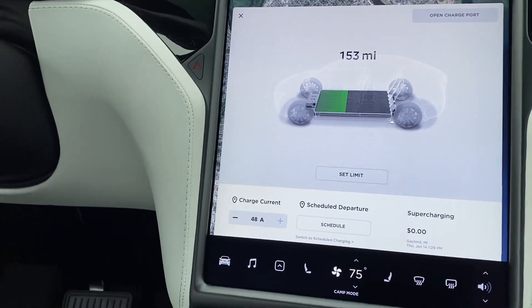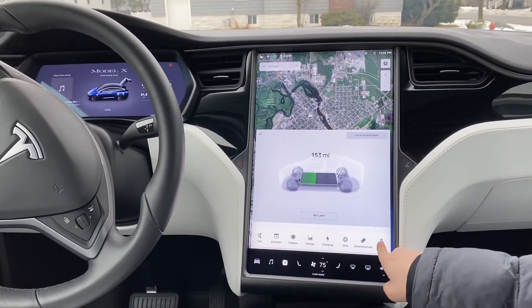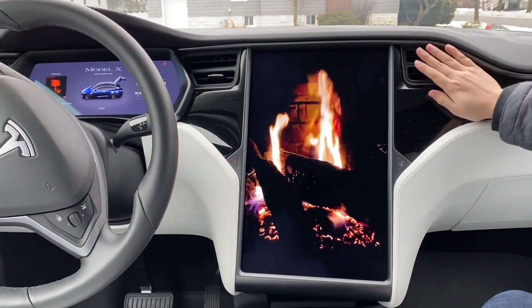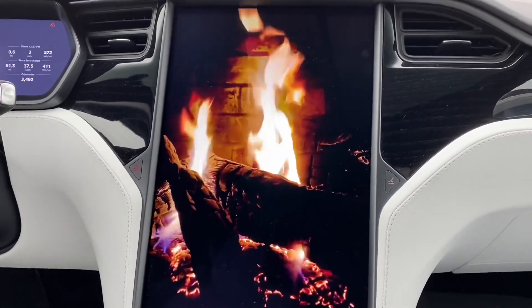I'm not sure how long the heater will go at that temperature, but we're going to test it out and camp in the car to see how it works. Later tonight we can watch Netflix on the screen, and when it's time to roast marshmallows we have our own built-in campfire — that actually works, folks, so stay tuned.